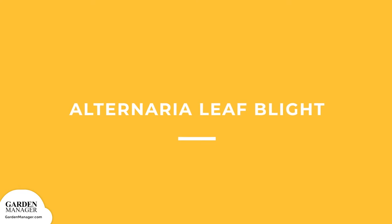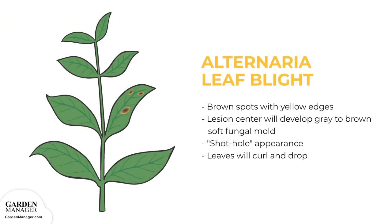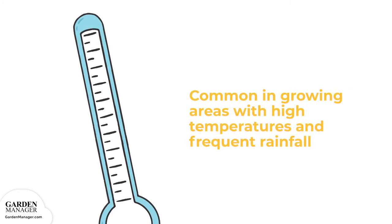Alternaria leaf blight: This fungus loves warm and wet conditions, causing brown spots with yellow edges to appear on the leaves, usually the oldest leaves first. The center of these lesions will also develop gray to brown soft fungal mold, eventually drying out and giving leaves a shot-hole appearance. As the disease progresses, leaves will begin to curl and eventually will die and drop from the plant. This disease is common in growing areas with high temperatures and frequent rainfall.